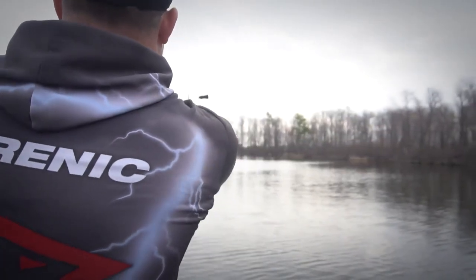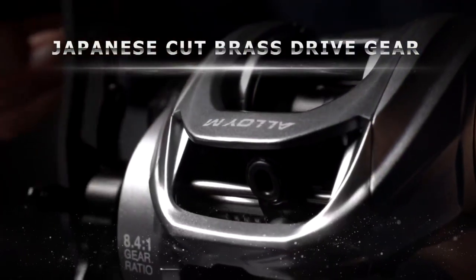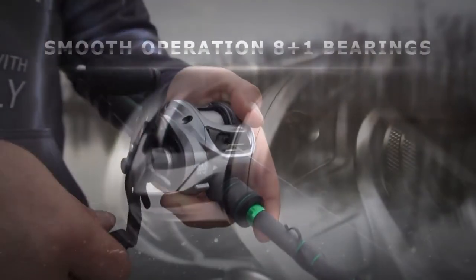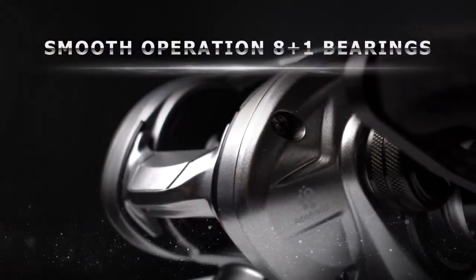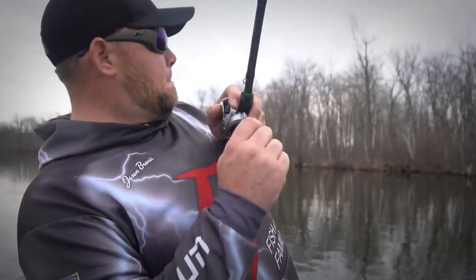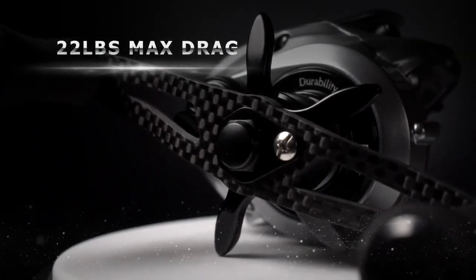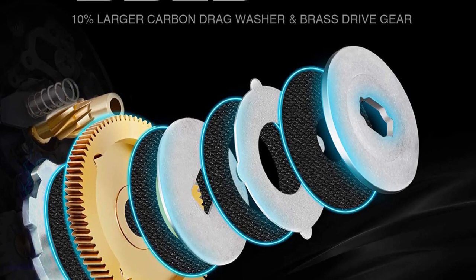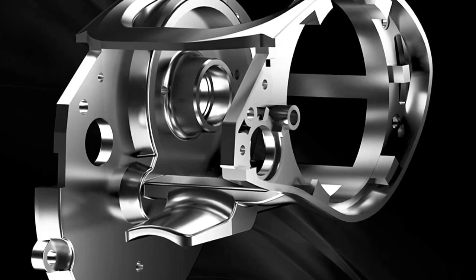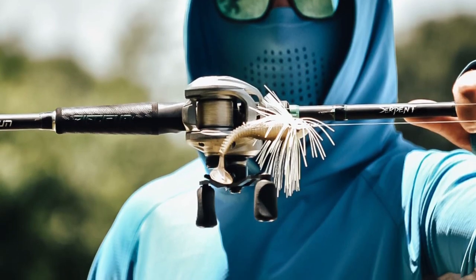It can handle all kinds of wear and tear under these conditions. It can be matched with a variety of medium-heavy rods ranging from 7 all the way up to 14 feet, making it perfect for targeting all kinds of fish. It comes with 13 plus one high-precision dust-resistant stainless steel ball bearings that ensure smooth function every time. The bearing system makes it easier to constantly fight and retrieve your prey, and the rotors and side plates are both water-sealed.